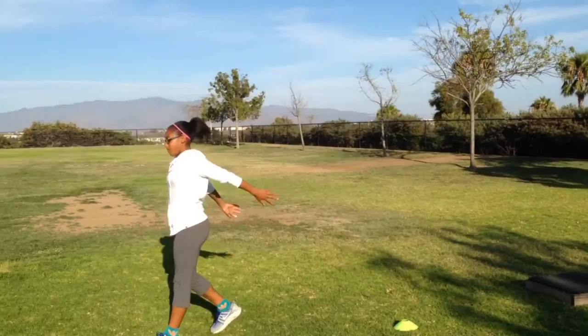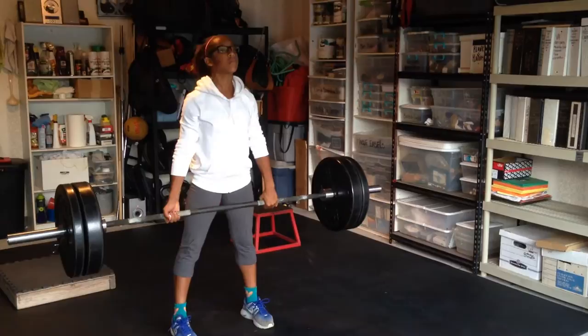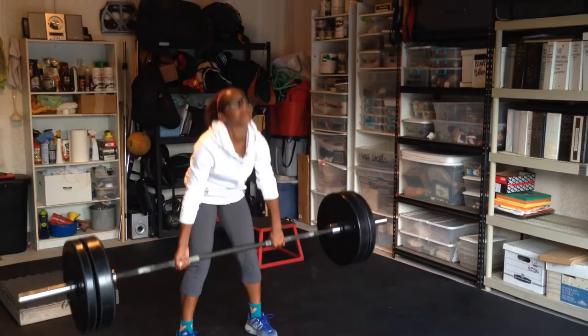This is our girl, Triple Jumper Jasmine, doing some field work off the low box and then we go from there into doing weight lifting. In this case, we're doing deadlifts. Jasmine is 12 years old at this point, hasn't quite reached 13, and she's pulling 185 pounds.